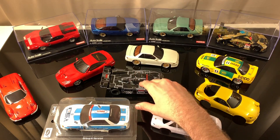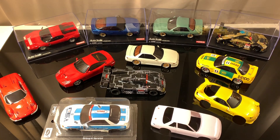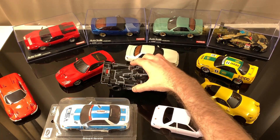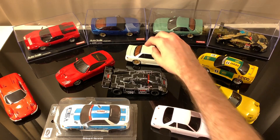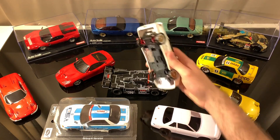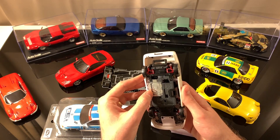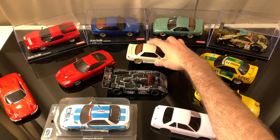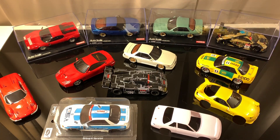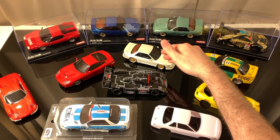Moving over here we have the big daddy sitting at 102 millimeters. To run this style body you'll need a 102 millimeter wheelbase running the low motor mount configuration for an MR-03. If you want to run 102 millimeters on an MA-020 you can, but you have to get a super rare extension kit. Unfortunately the company MS Racing that produced that part is long out of business, so it's extremely rare. Basically, if you want to run 102 millimeters on all-wheel drive, you're out of luck.